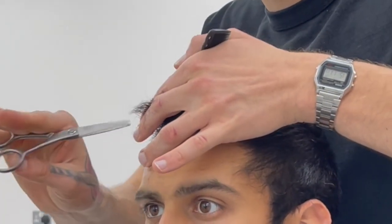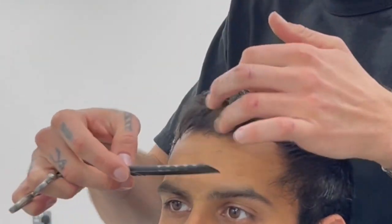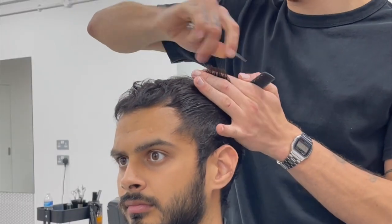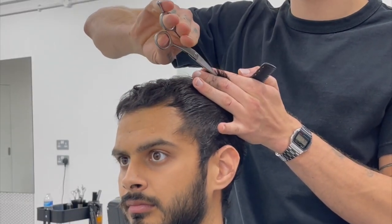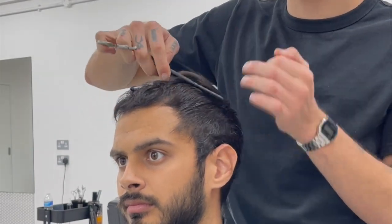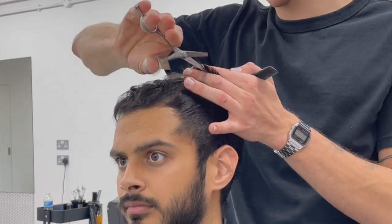I am not moving on from the top until I'm happy with the length. You can see I'm just messing it around, seeing how it's reacting to that choice of length, considering whether I need to take it a little bit shorter or leave it longer next time. These are all things going through my head. I'm just chopping into those corners to soften them a bit — I don't want you to look like a Lego character.